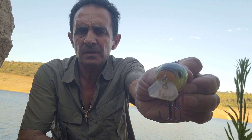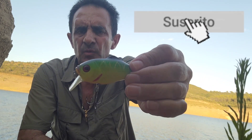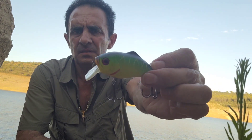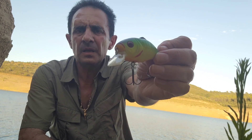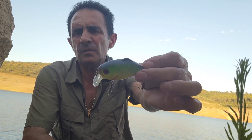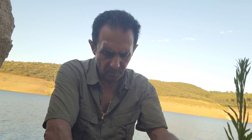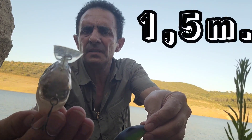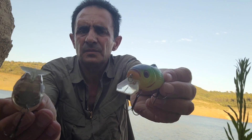Vamos a entrar un poquito a detallar cómo se utilizan y a ver algunos de los modelos de estos señuelos. En principio vamos a empezar por los de pala corta. Este modelo, por ejemplo, lleva sonajero y tiene la pala cortita; lo utilizaremos para que navegue como máximo a un metro y medio de profundidad aproximadamente. Este otro señuelo es muy similar, también con la pala de forma cuadrada, así como cortada.